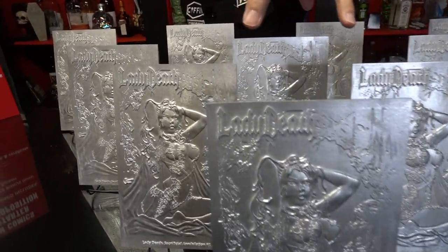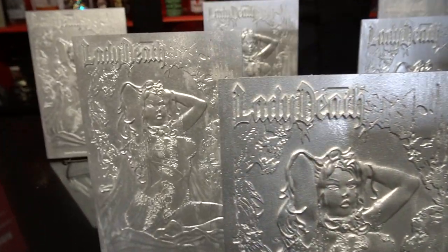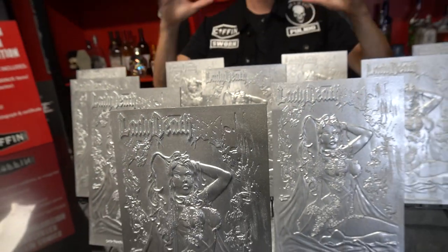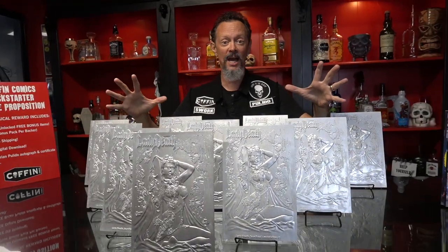Feast your eyes on the all-new Sculpture Edition. The Sculpture Edition is limited to 15 copies, 10 of which we're adding inside the current Lady Death Sacrificial Annihilation Kickstarter.